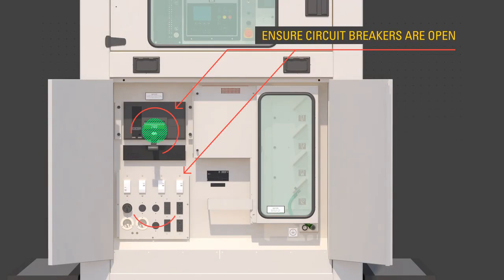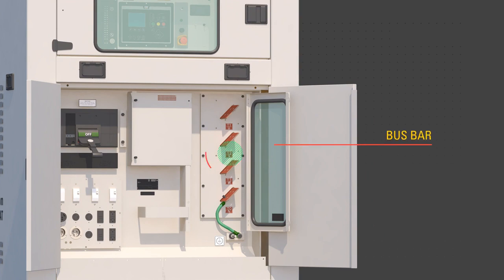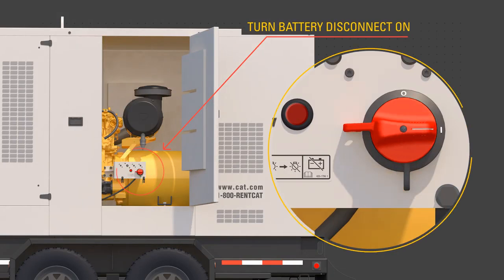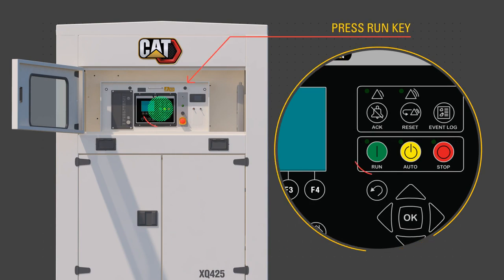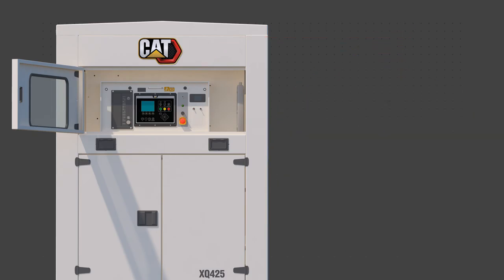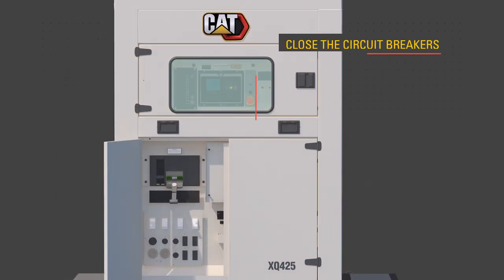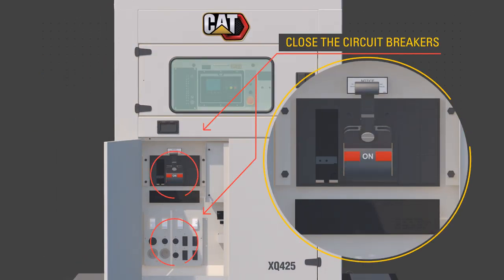Ensure the circuit breakers are open — off. Connect required cables to the bus bar only while the product has no power source or is in a zero energy state and not running. Turn the battery disconnect to the on position. Press the run button. The generator set controller, or EMCP, confirms the engine is running and there are no faults. Allow the engine to reach operating temperatures, about three minutes.